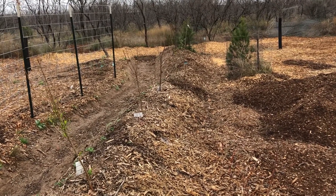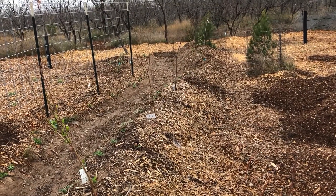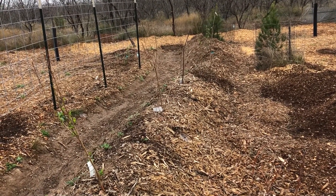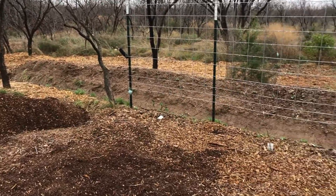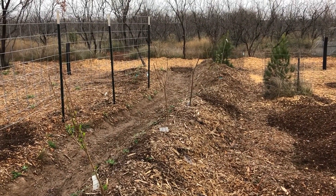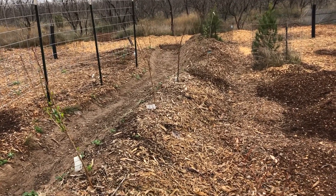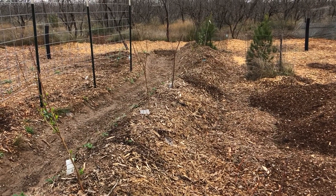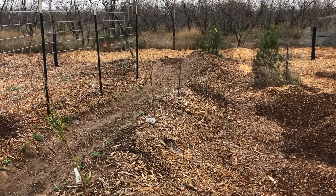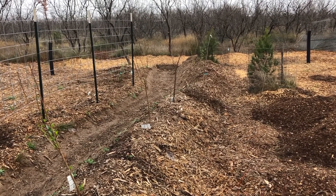If you've read about permaculture, you'll know that swales are tree-growing systems. I've set up two swales here on my property — this one and that one over there — and they're fed from rain that comes off my roof. I've got both of these berms planted with fruiting plants. This particular swell berm has quite a few fruiting trees on it as well as some fruiting shrubs.